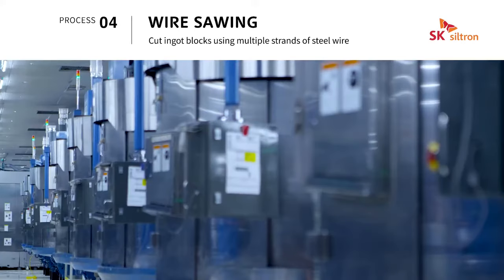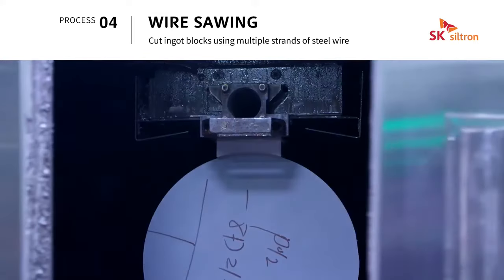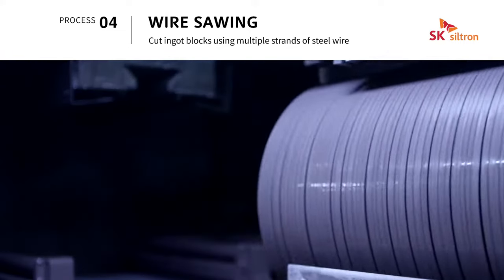Wire sawing is a process that turns ingot blocks into multiple sheets of wafer by vibrating thin steel wires at a high speed to cut the ingots into thin slices.